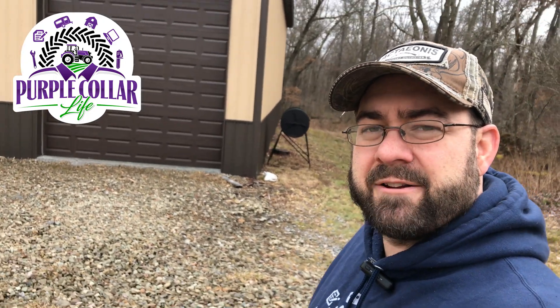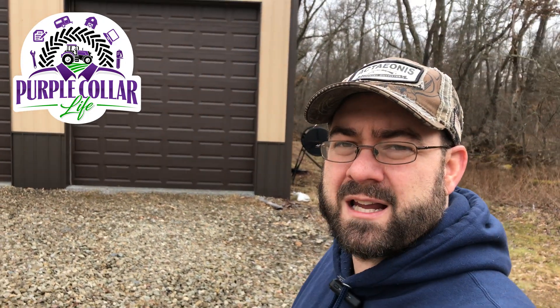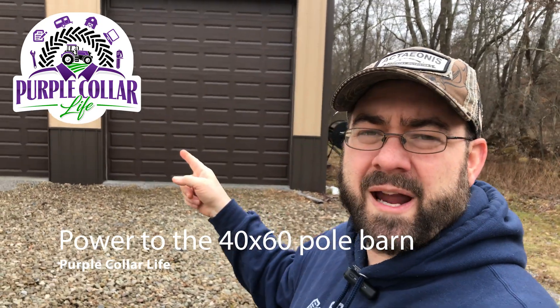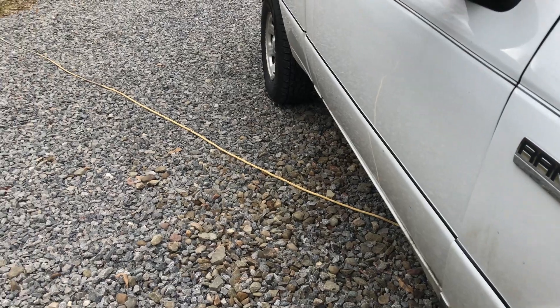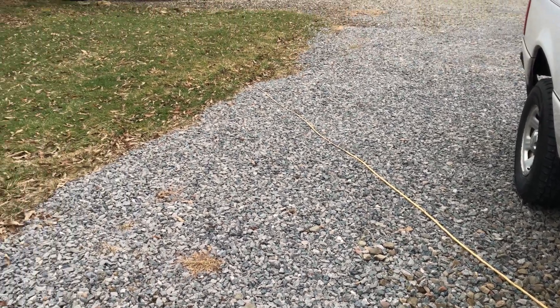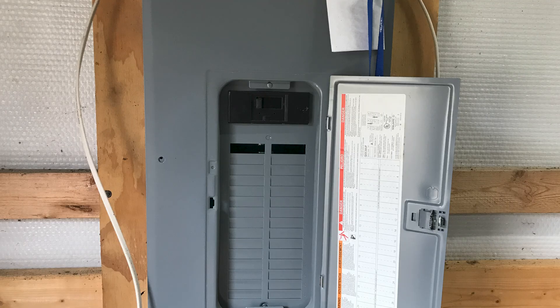Hi and welcome back to Purple Color Life. I'm Chad and in today's video we're talking about what is the smartest way to get electricity into our big 40 by 60 pole building. This building's been here for about 10 years now and I've been doing it the wrong way with extension cords just to get some lights in here. Now it's time to finally get some real power into this big building. I'd like to walk through the options and hopefully get some expert advice.